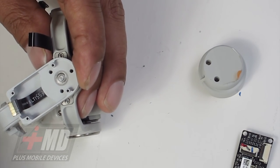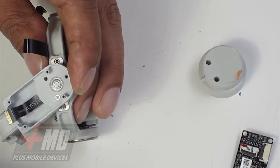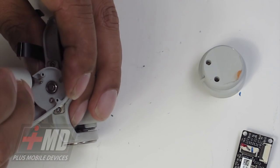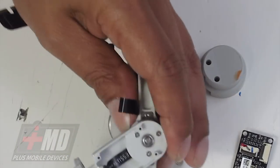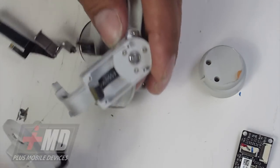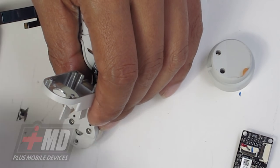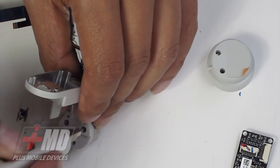Now let's go ahead and replace it with the new one. Now we have to do the repair in reverse — we're putting everything back together. Once that is in, we're going to go ahead and transfer the components. There are two components here — we're going to go ahead and take this off the old one. We're going to take the yaw motor off — this is the side-to-side motor. Remove that from this yaw arm.